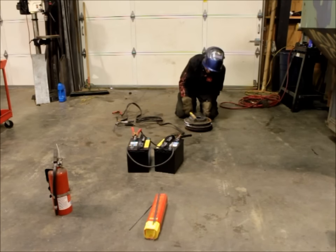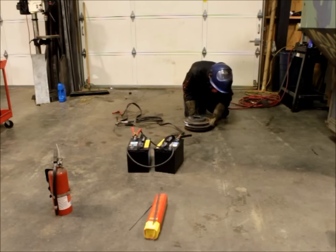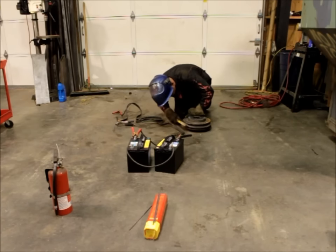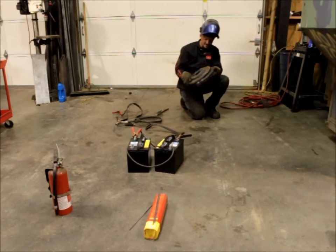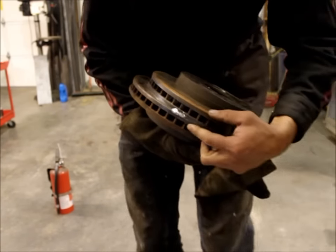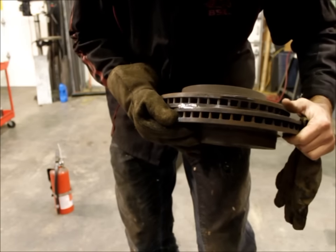I'll go ahead and use a brush to clean this stuff up. As you can see, these two pieces are stuck together pretty good now. You can see the sample welds up here — they're actually pretty clean, with just a little bit of splatter. And the welds right here are actually holding the two pieces together. They came out pretty clean — pretty good-looking welds.